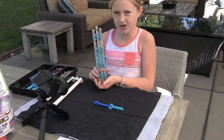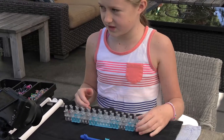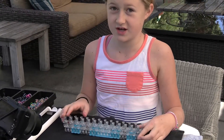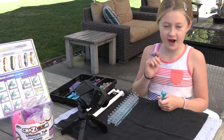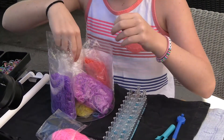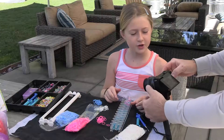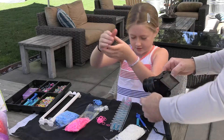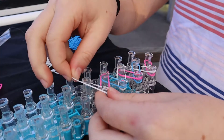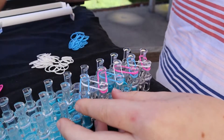This is called the rainbow loom — it's a tool that you need to have if you're gonna do this. For the single chain, the main step you need for every bracelet you make is to pick out your colors. I think I'm gonna use pink, white, and blue. You're gonna connect this to this, and I'm just gonna keep going with my pattern until I get to the very end.